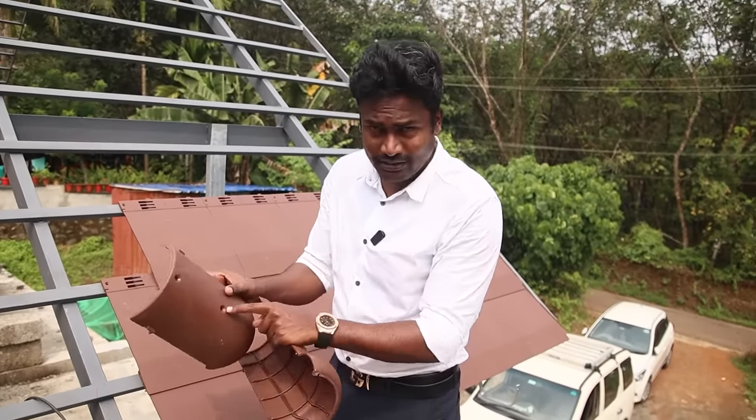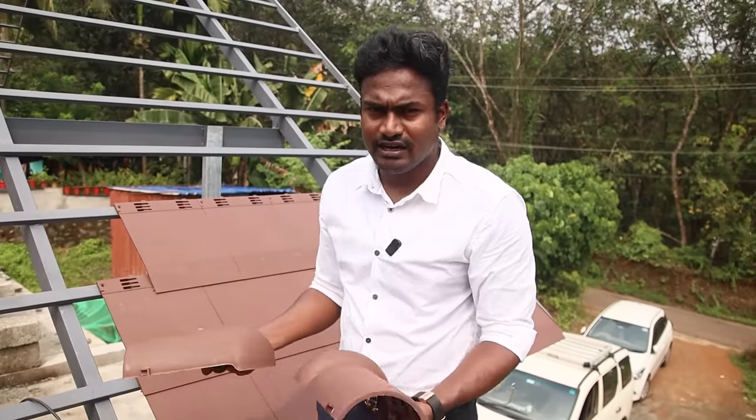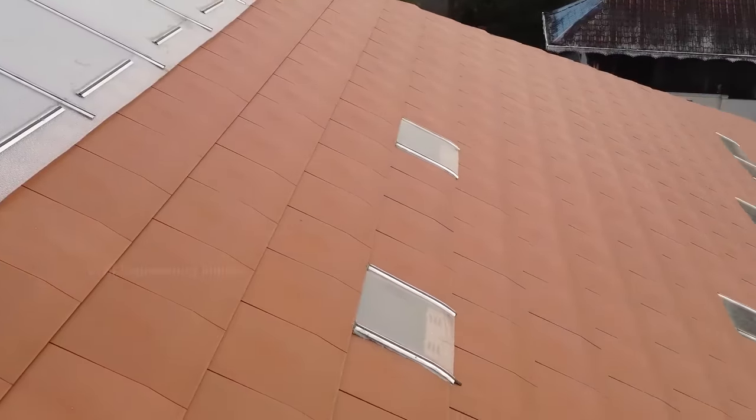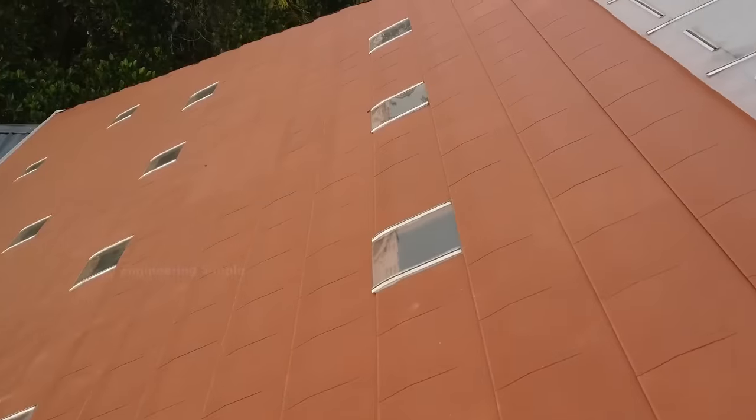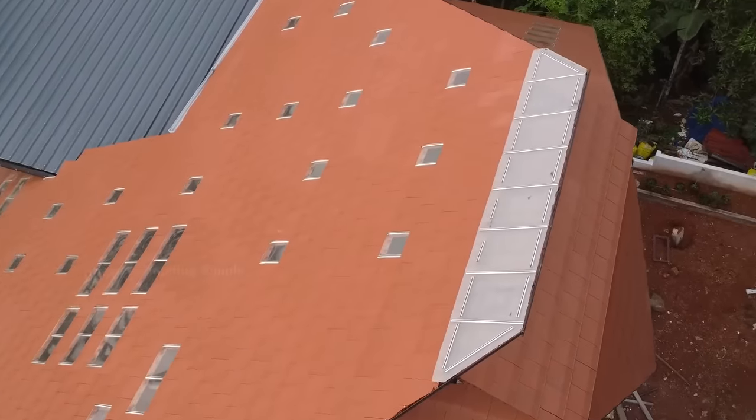If you first time screw it, you can apply it with a silicone gel, so you don't have water leakage. You can install it through a structure like this. If you want to install the wall, you can lock it in any gap, so you can install it with this roof system.